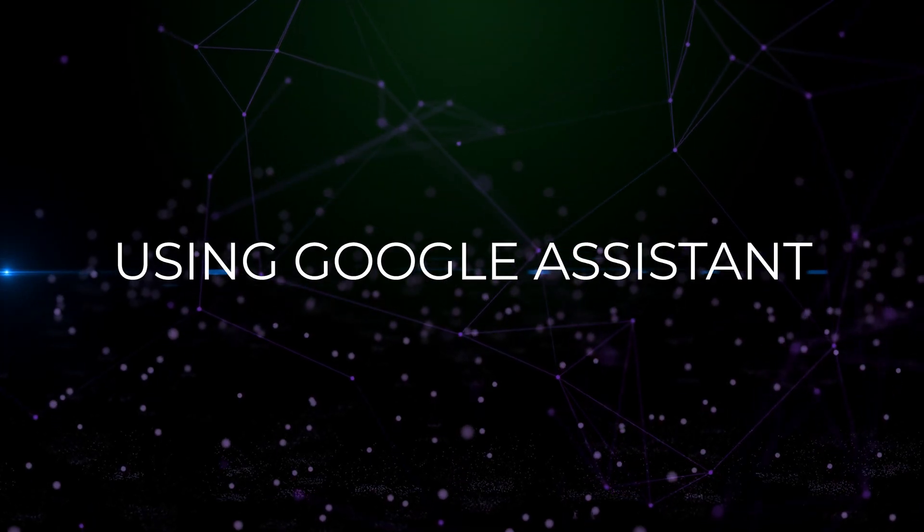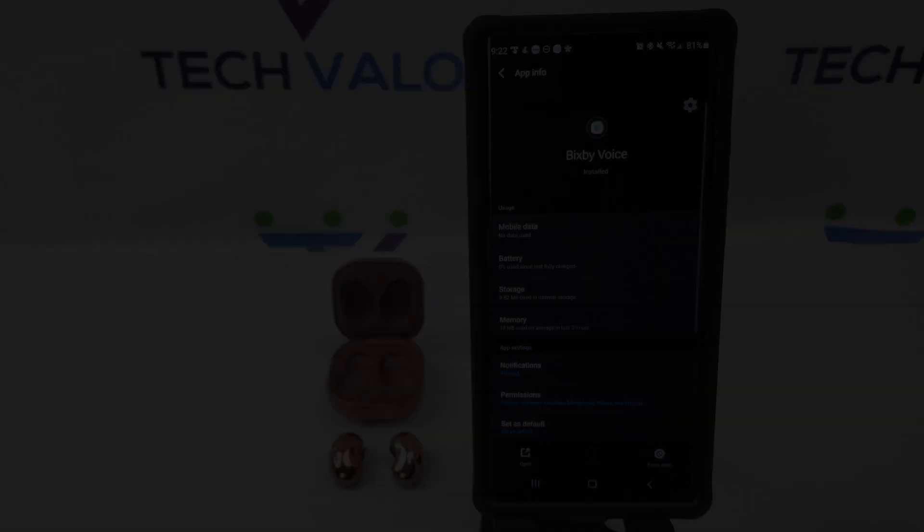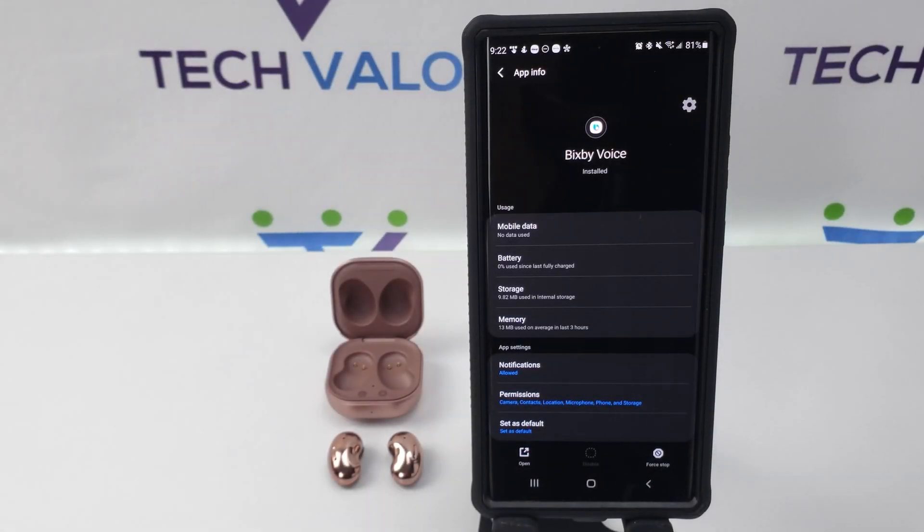Using Google Assistant: Install Google Assistant from the Google Play Store. Go to your Bixby app info screen.